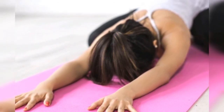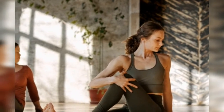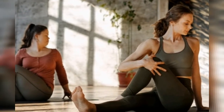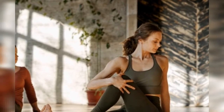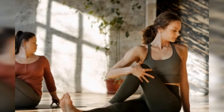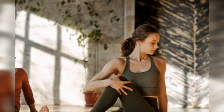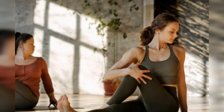7. Baddha Konasana (Butterfly pose), 8. Janusirshasana (One-legged forward bend), 9. Virasana (Hero pose), 10. Setu Bandhasana (Bridge pose), 11. Ardha Halasana (Half-plow pose).